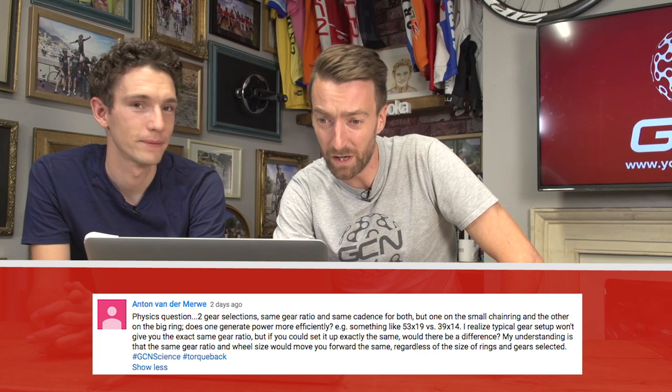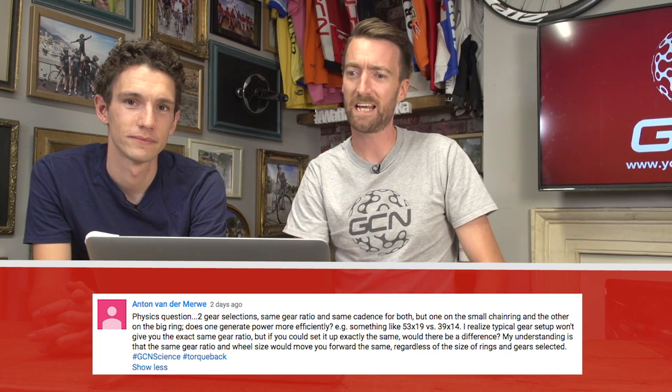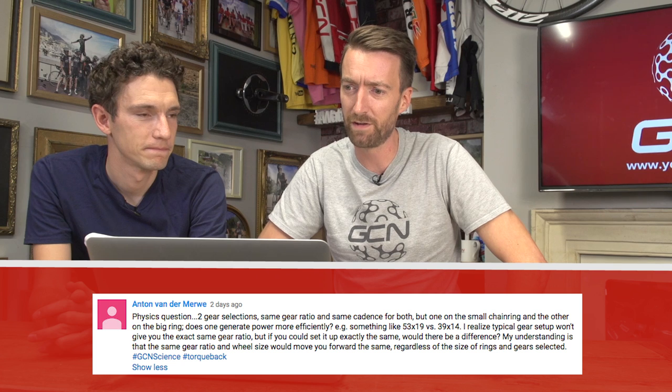Anton van der Merwut says — in capital letters, so I guess he's shouting — physics question: two gear selections, same gear ratio and same cadence for both — one on the small chainring, the other on the big ring, something like 50x19 and 39x14. Does one generate power more efficiently? Very good question. Generally speaking, the larger diameter chainring and the larger diameter sprocket at the back will mean you get less friction, so you get a more efficient gear, up until a certain point when your chain line actually starts to decrease efficiency again.